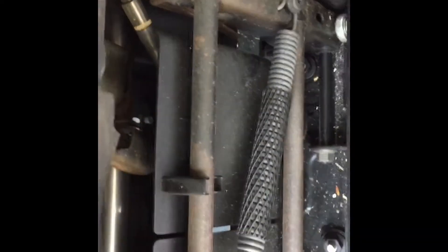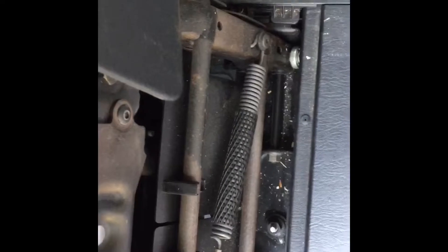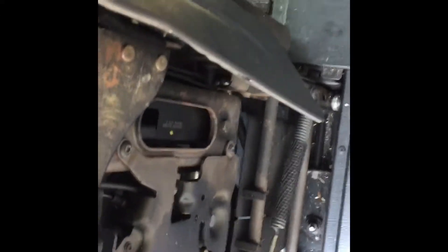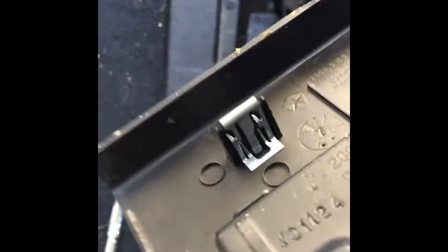What some people talk about is this spring here being dangerous, but it's only dangerous when the seat is pushed back and loaded — then it can unload and come around pretty quick. But in this position it's not loaded at all. Once you pull it straight up you don't have any problem. Pull it straight up carefully — it's really heavy, so two people is probably a good idea.